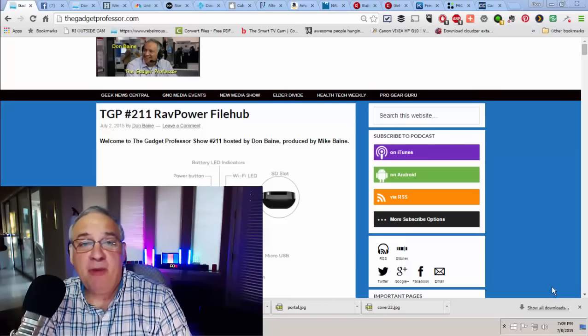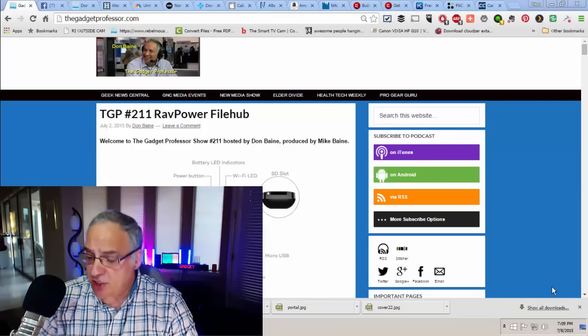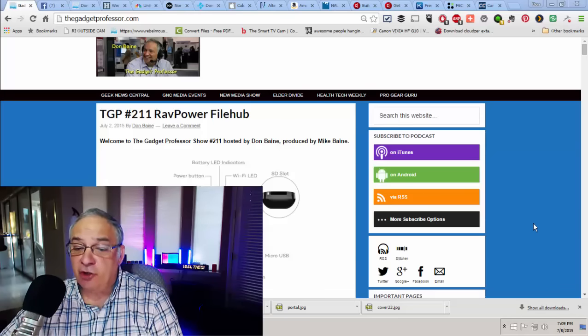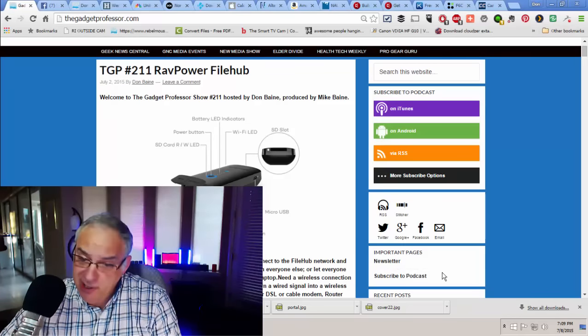If you're new to the Gadget Professor, welcome. Thank you so much for tuning in. The easiest way to watch the Gadget Professor is probably subscribe to iTunes, or you can just go to our webpage, thegadgetprofessor.com. And if you're on the Gadget Professor page on the right-hand side, if you scroll down just a little bit, about halfway, you'll see important pages — the newsletter right there.